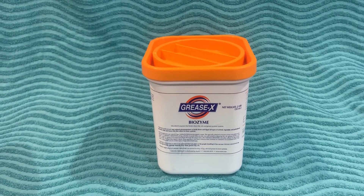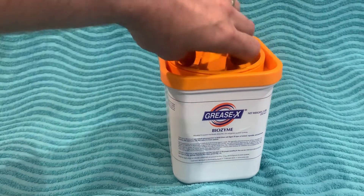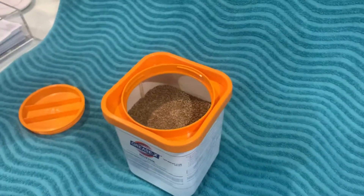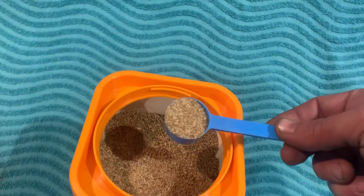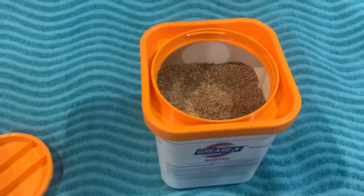It really is a phenomenal product. You open it by turning the top lid like this, and inside we have a scoop — I already took that one out — but here is the scoop. It's similarly used just like Bio Clean.